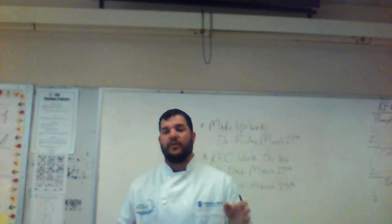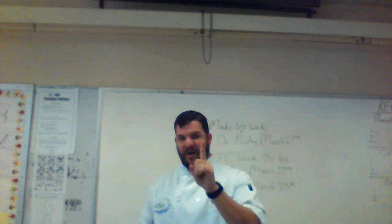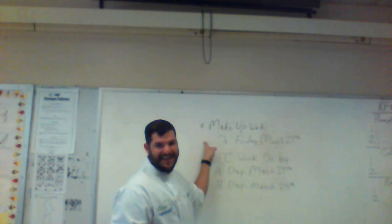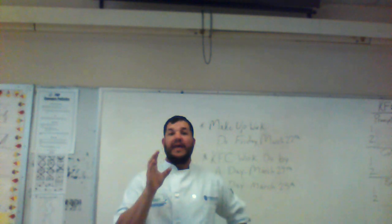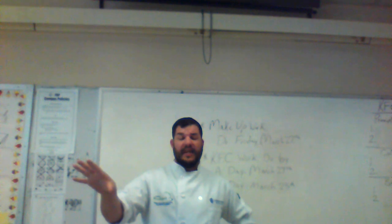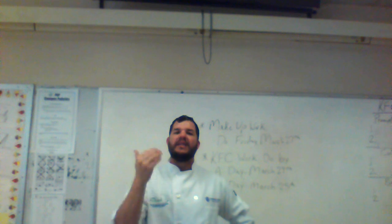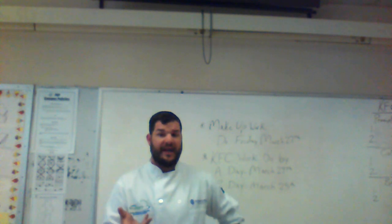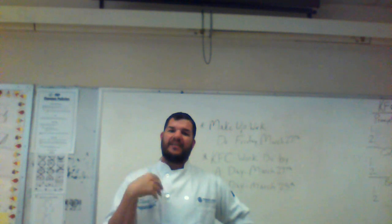A couple things about the third nine weeks: first, all makeup work is due by this Friday the 27th. Several of you, even without the test grade added, your grade is not good because you've missed a lot. You need to get the makeup work to me — hopefully during spring break you were working on it. I need you to upload it and send it to me as soon as you can.